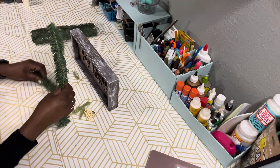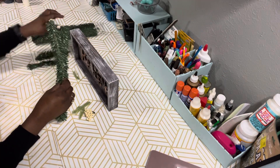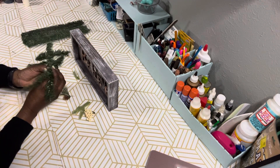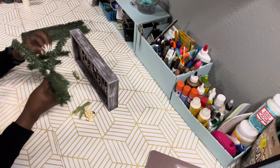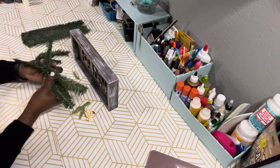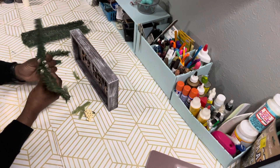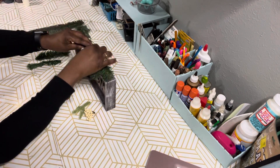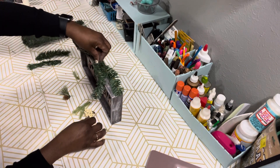Now that it's been distressed and dried, I'm going to take some of those garland ties and twist-tie two together to embellish the top of the frame. You can use whatever type of embellishments you like, or you don't have to use any embellishments at all — I just decided to do so.